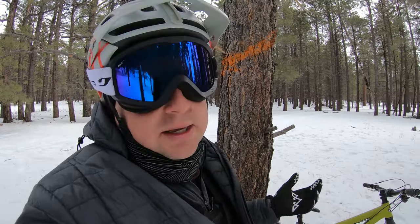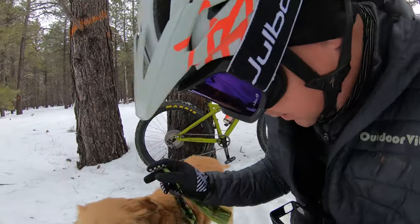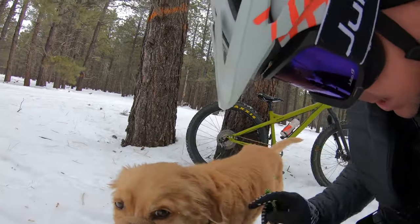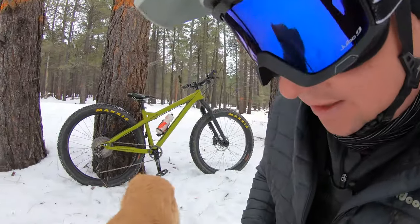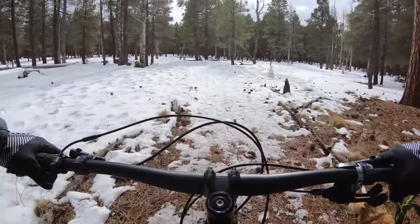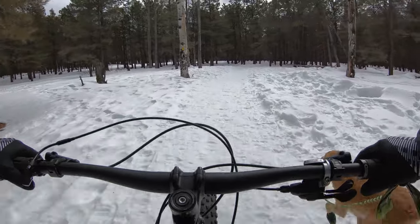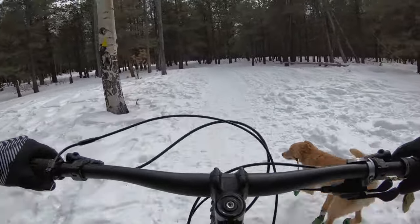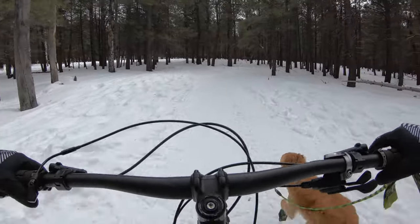I've been fat biking in the snow probably five or six times. Conditions today — it's dry here in Flagstaff. I've also got my trail dog Fender with me. He's got his snow booties on — these are dog sled boots to keep ice balls from forming under his paws. He loves running in the snow.